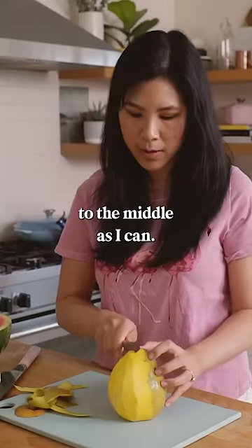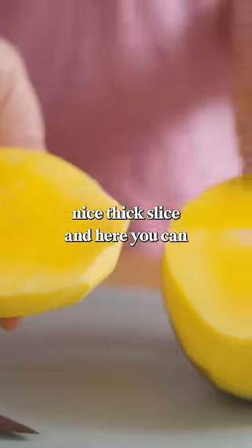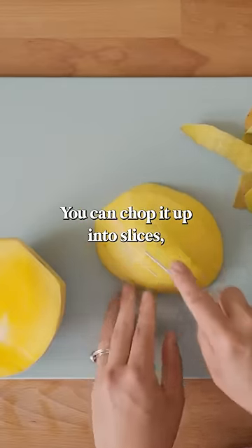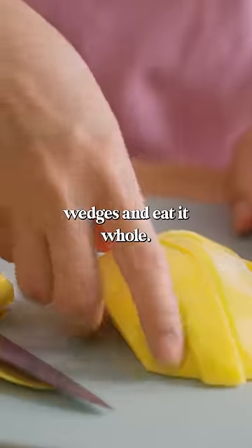I try to go as close to the middle as I can, and what I get is a really nice thick slice. From here you can pretty much do it however you want — you can chop it up into slices, you can cut it into chunks, or you can do it into wedges and eat it whole.